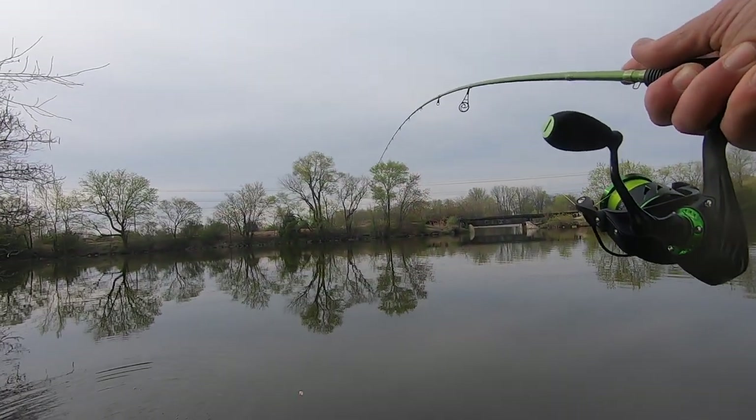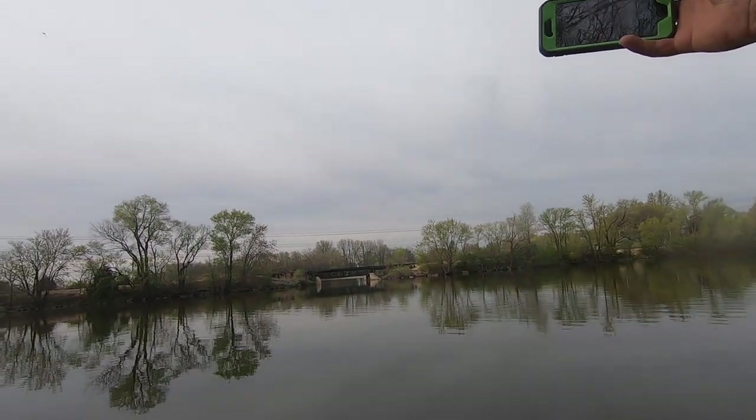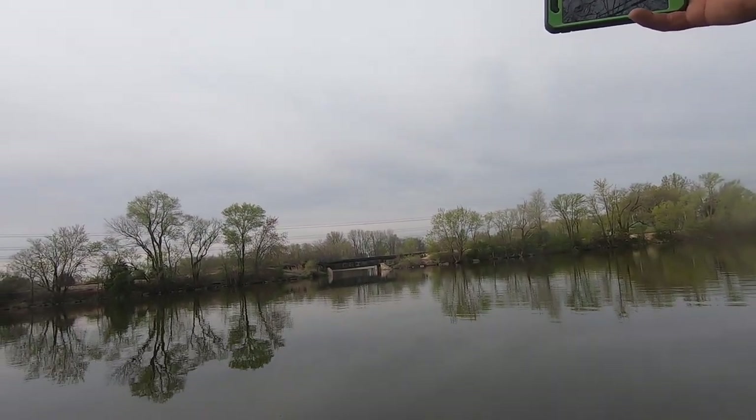Big crappie, y'all — I'm talking big. She's so big I can't get her all in the picture. See you later big mama, go make some babies. What's happening jig heads, welcome back to the channel.